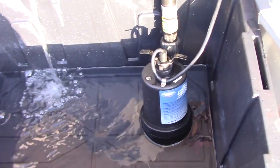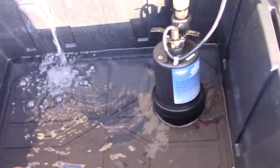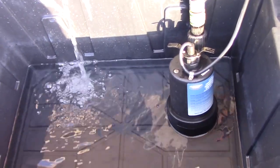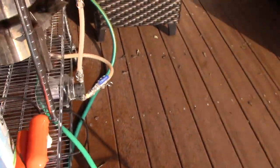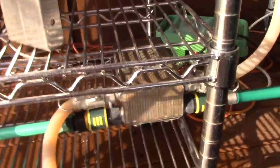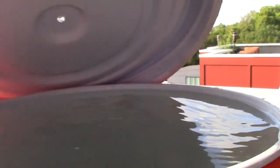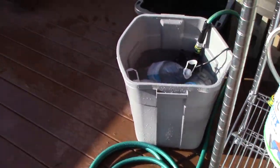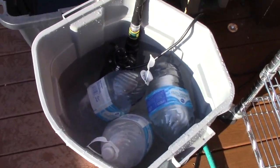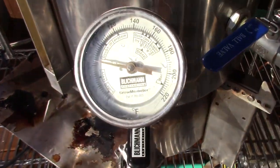We've got the sump pump running for the first phase — the container with water at ambient temperature running through the plate chiller and cooling the wort. The water coming off the chiller I initially ran into my cooler, capturing about 10 gallons of warm, close to hot water in there, and then the rest I'm running off.